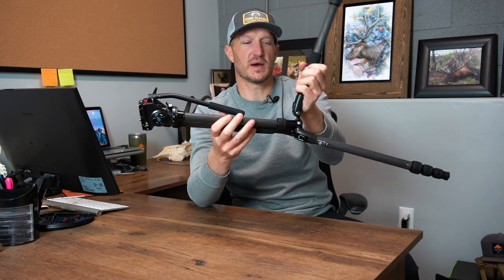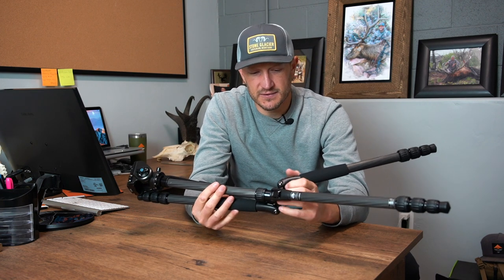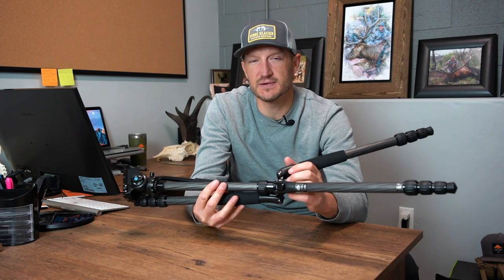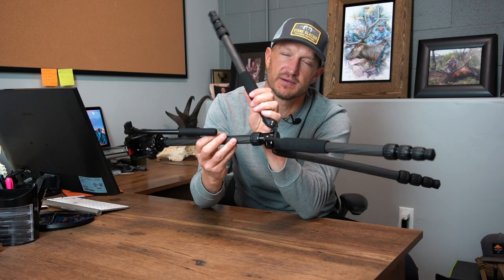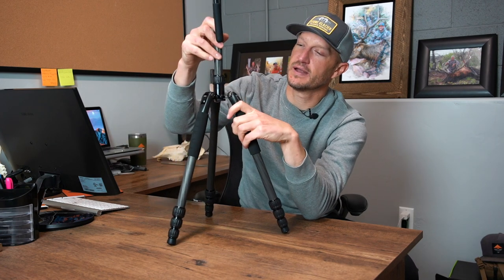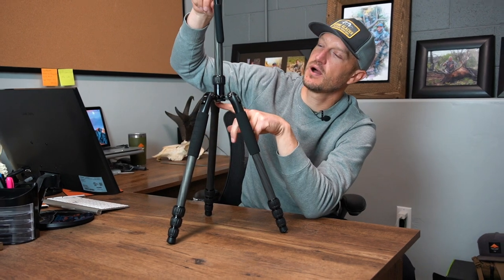Another thing I really like about this tripod setup is the load capacity. If you are glassing off some of the bigger spotting scopes — the 85 millimeters, the bigger Swarovskis, big eyes — it will handle those. Total load capacity on this tripod setup is going to be 13 pounds, which is ample for almost anything you could throw on it for western big game hunting.